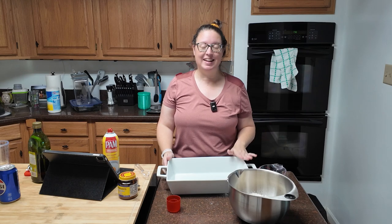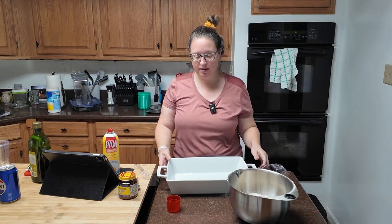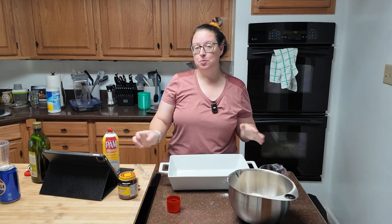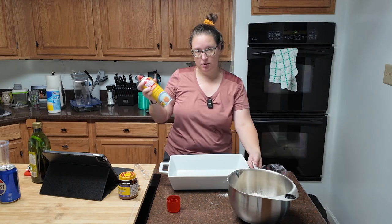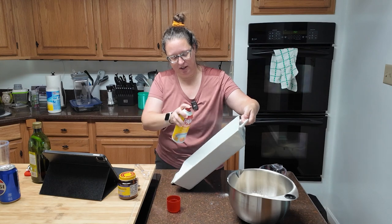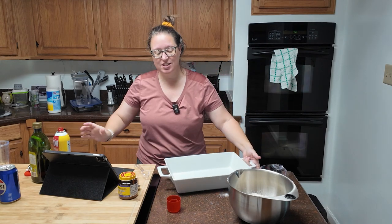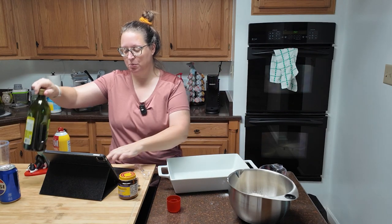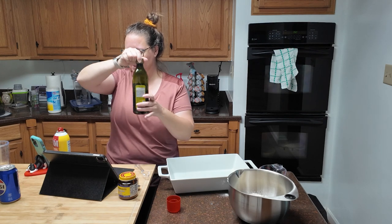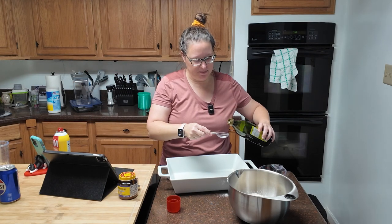First things first, you are going to need a nine by 13 baking pan. It's going in the oven. We have to prepare that pan with some spray — I love my spray — and then in addition to the spray, you're putting two tablespoons of olive oil in here. Two tablespoons, and you're just going to drizzle that across the bottom.